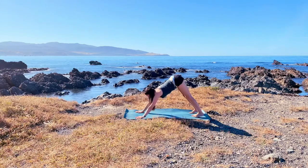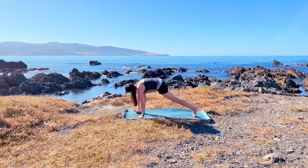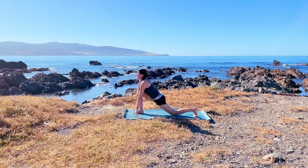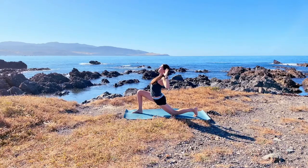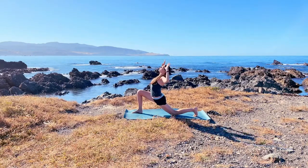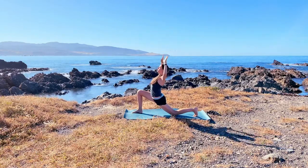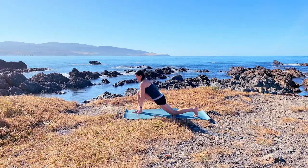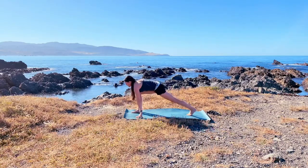Exhale. As you breathe in, start to look forward and come to a high plank, then step the right foot forward in between your hands. Drop the back knee down. Inhale as you expand the arms overhead, exhale as you pull the elbows back into the side. Inhale arms up, exhale to your cactus arms again. Inhale, expand, exhale, pull and open the heart. Inhale, release your hands back down to the floor, and from here straighten this front leg.